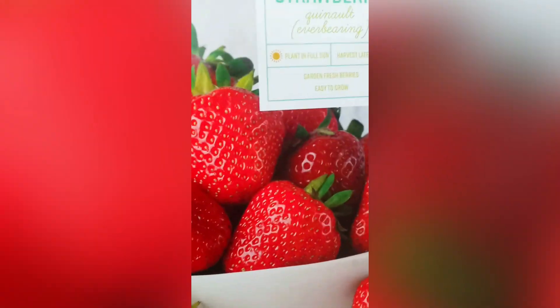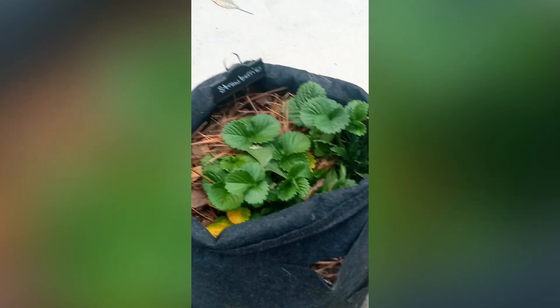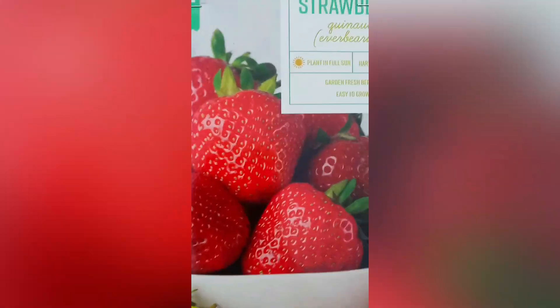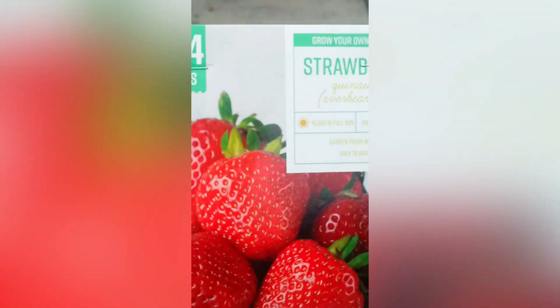I'm going to go ahead and put these around my grow bag for my strawberries and we're going to see what these do. Just in case you're wondering, it says full sun. On the back, it tells you how to plant it — the space, the roots, the depth, about the size they'll get. It tells you all the things you need to plant them. I got these from Walmart, not from Home Depot or Lowe's in my area.